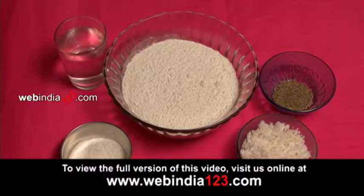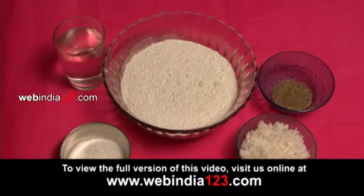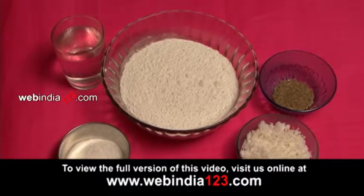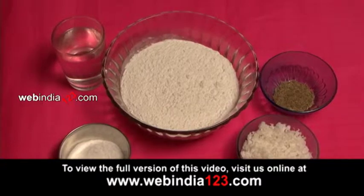Ingredients required are: rice flour 1-2 cups, water 1 glass, grated coconut ½ cup, salt a pinch, and cumin seeds ½ teaspoon.